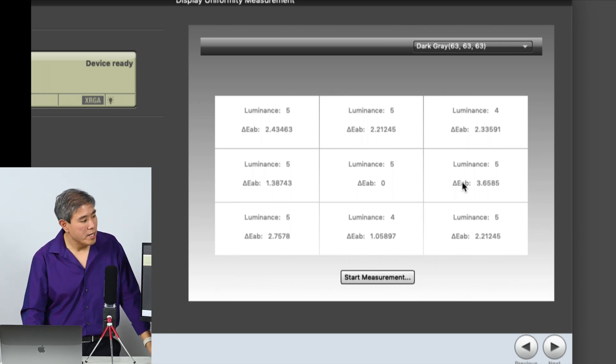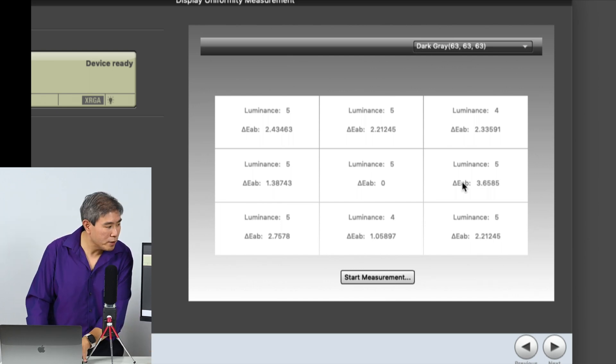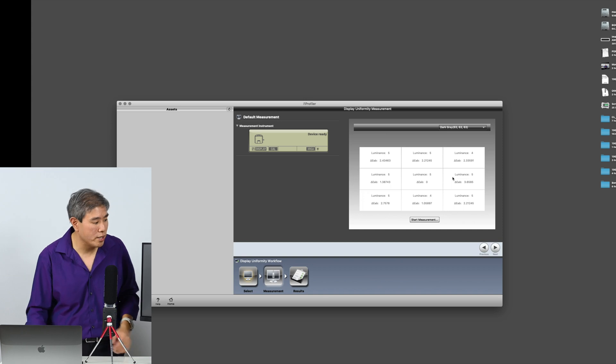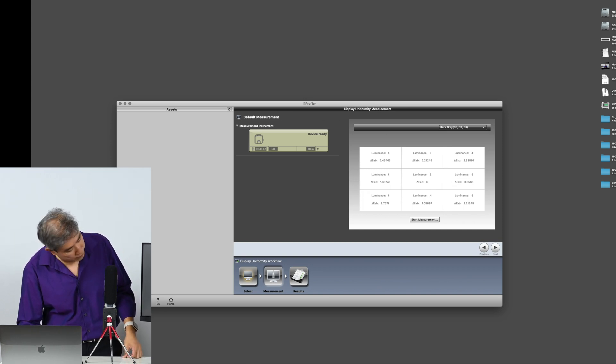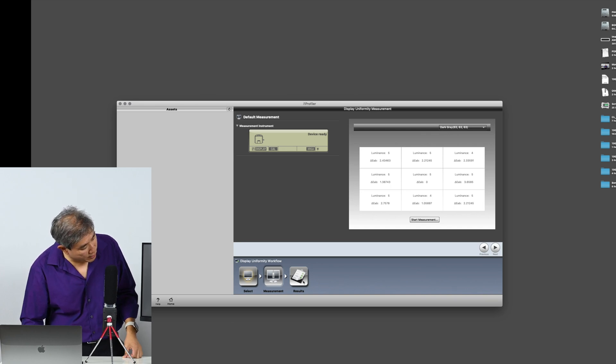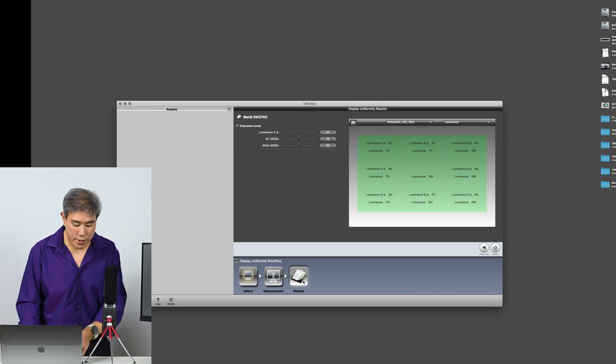Now that we've looked at this, we'll go ahead and click on Results. This screen shows us something different — before it showed the delta E value and the luminance in candelas. This screen shows the luminance value in percentage.